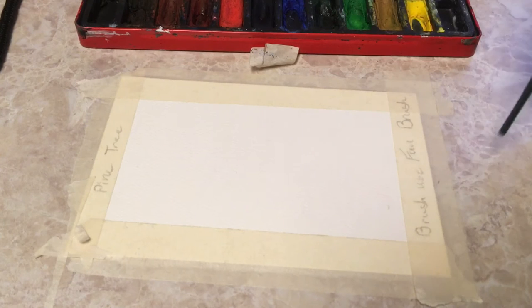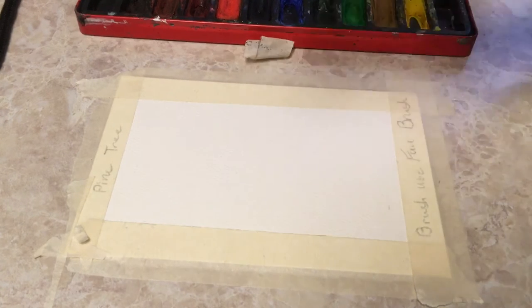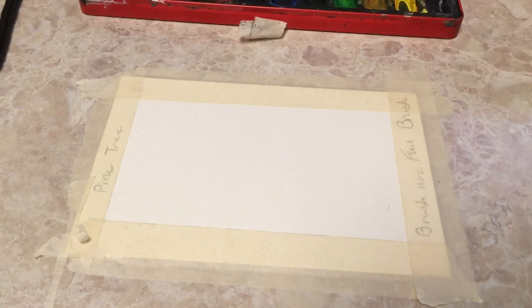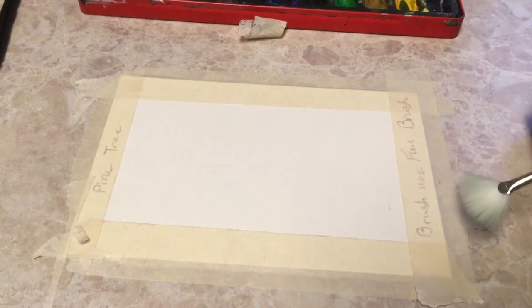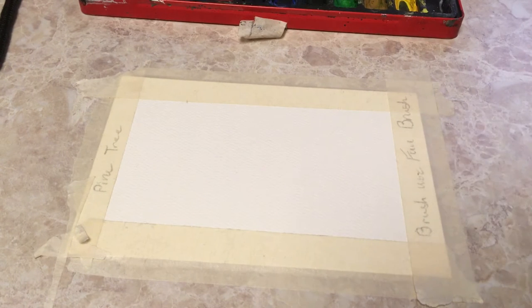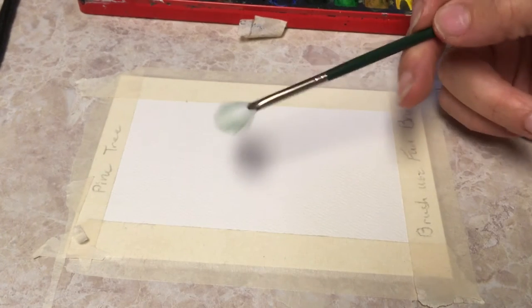So what we're going to do here is we are going to be working on brush technique. I have noticed that with some of my students — a lot of them, no matter the age — don't really have a very firm grasp on how to use a variety of paintbrushes. So I'm going to break this up into a little section of just what each paintbrush will do and how to basically use it.